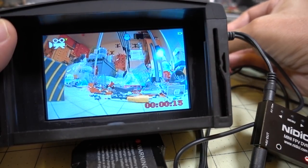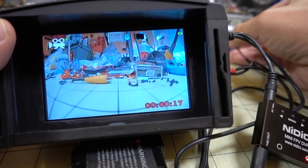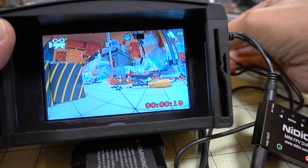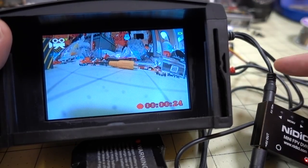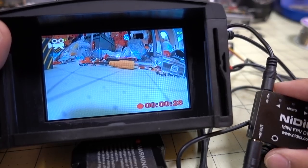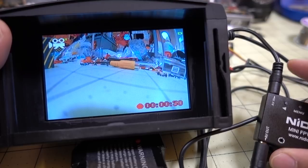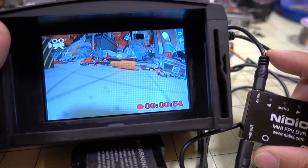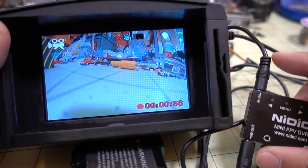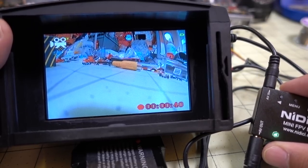To start recording, short press the left button and the recording icon will appear with the timer counting up. You can see the camera is recording and you get a pretty decent recording — useful for direct camera testing. You can also connect the AV in to a receiver instead of a camera directly; I connected one up to a receiver and was able to record FPV footage over the air, and I'll show some of that footage as well.